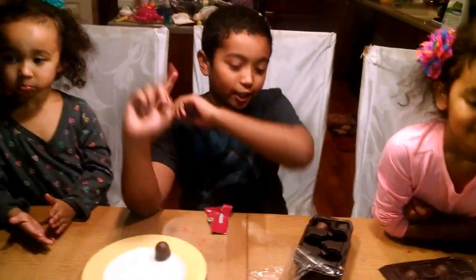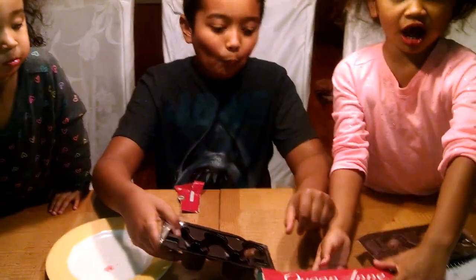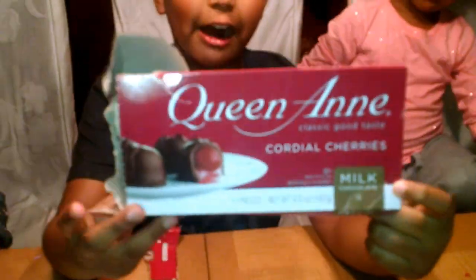I recommend you guys get these. They're at Kroger. Bye! This has been Queen Anne's chocolate cherries. Bye, guys. See you in our next video.